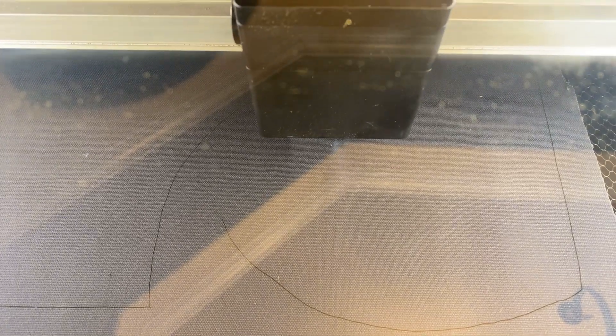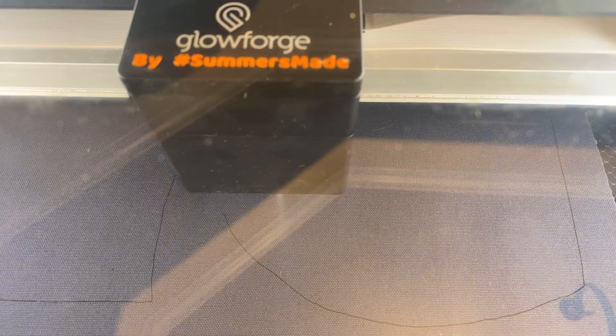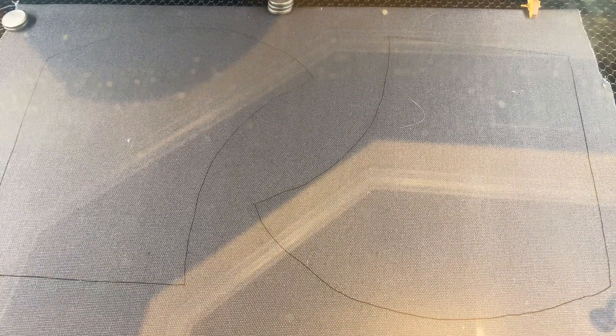So that's what our machine is cutting today — hundreds and hundreds of left and right pieces for the masks. And there it goes, it's just finished cutting two sets.